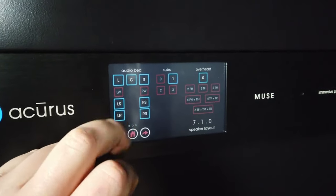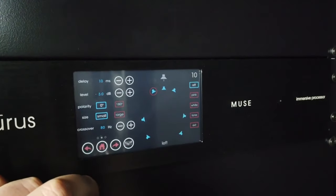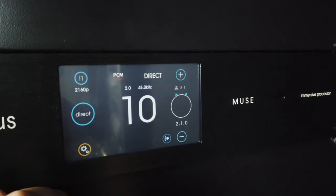It's probably one of the nicest front displays I've seen on any AV equipment. It's clean, it's precise, and it's beautiful. It certainly sets the standard and I wish other AV equipment would do something similar.